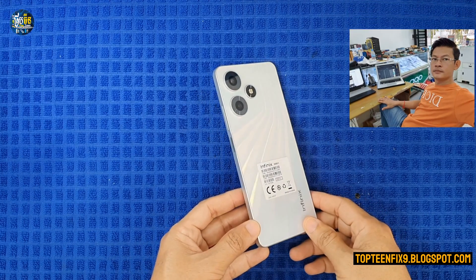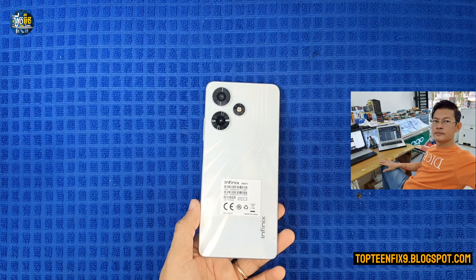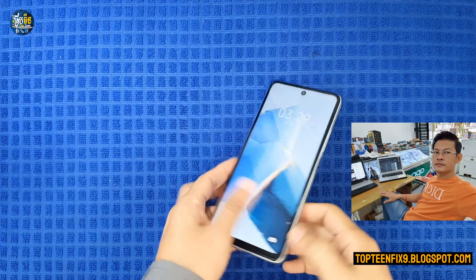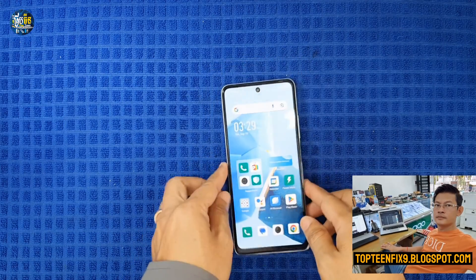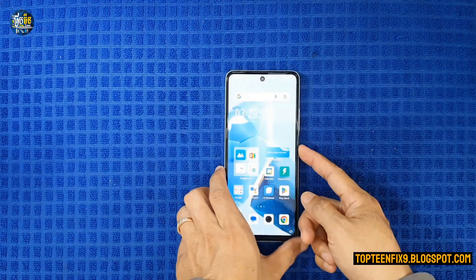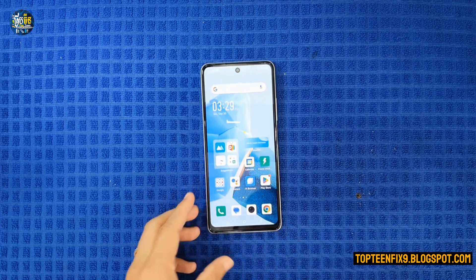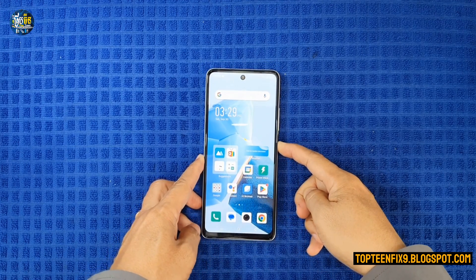Hello everyone, welcome to Top 10 Fix channel. Today I got an Infinix phone called the Infinix Hot 30, and I want to show you how to do a hard reset on this phone. So let's get started.